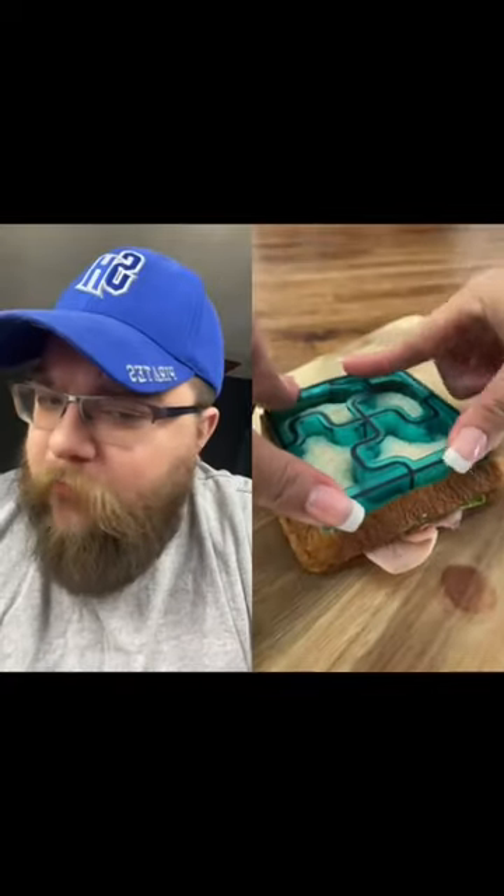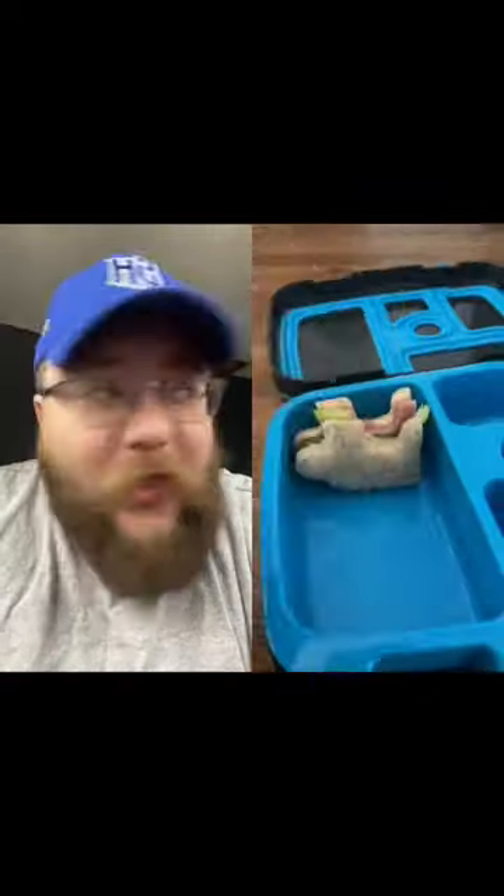Gotta put it on both sides. Wait, just one? Oh, hold up! That... I know it looks like a puzzle piece, but it's definitely giving off the wrong vibes, if you know what I'm saying.